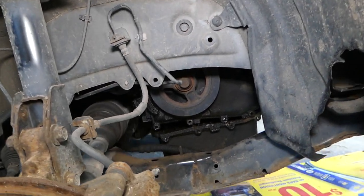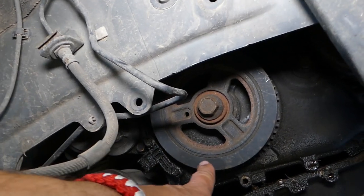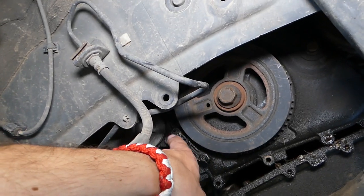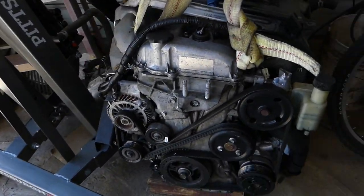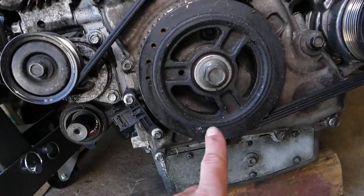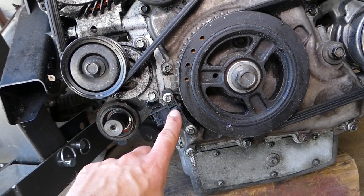Once you remove that cover, you are going to see your crankshaft pulley right here. This is the crankshaft pulley, known as the harmonic balancer in the United States. And this is your crankshaft position sensor. Looking at the engine out of the car, let me explain where it's located — this is the same 2.3 DC engine out of the vehicle. This is your crankshaft pulley, and this is your crankshaft position sensor right here.